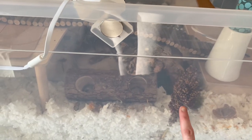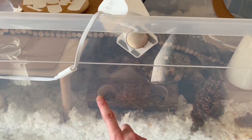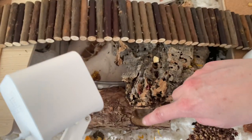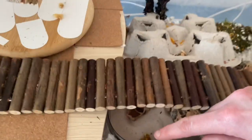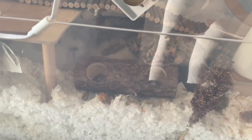Going this way, this is a sorghum spray. This is a Night Angel wood log — I would only recommend this for robos because it has pretty small openings. Even a small robo — maybe a larger robo might get stuck in this, so I would be careful with that. Underneath I have his sand bath, and this is in a pretty large Tupperware container.